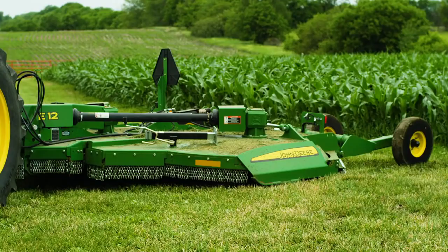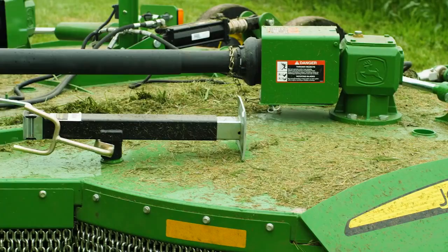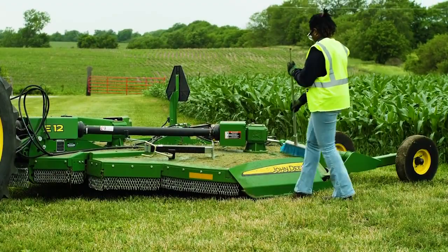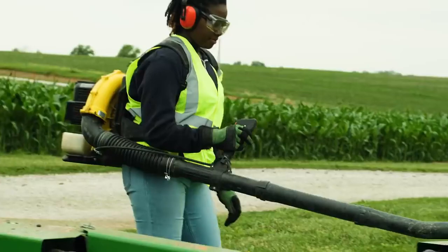Finally, after all that mowing, our flex-wing rotary cutter is covered in grass. To prevent corrosion, it's important to clean off the deck before putting your machine away. There's a couple ways to do this. You can use a broom or you can use a high-powered blower. I don't know about you, but I prefer the blower.